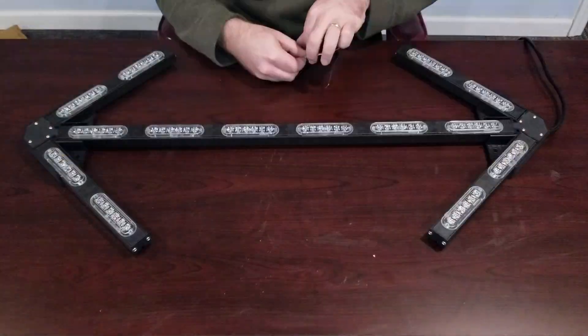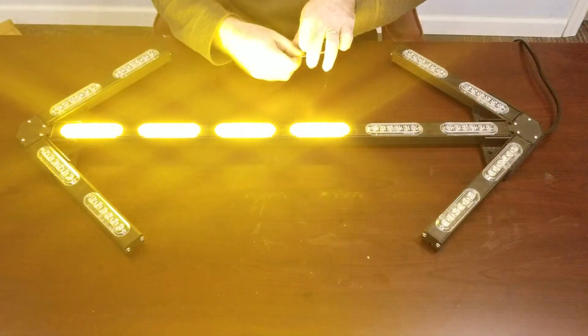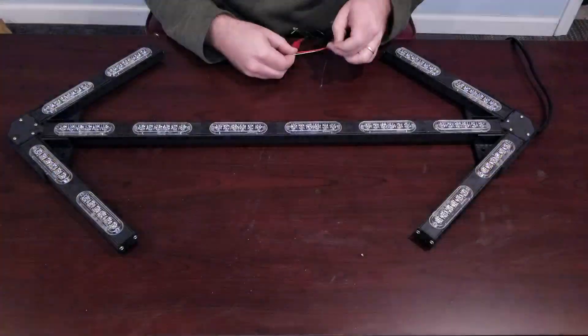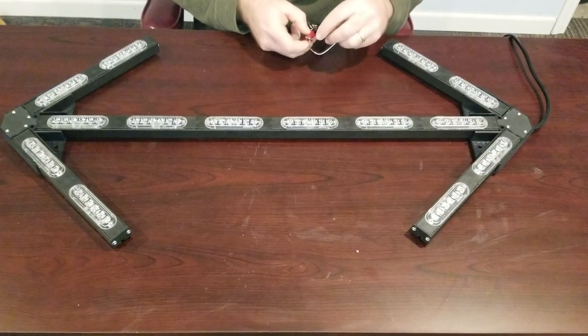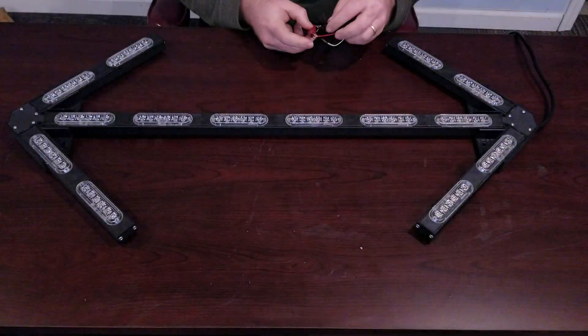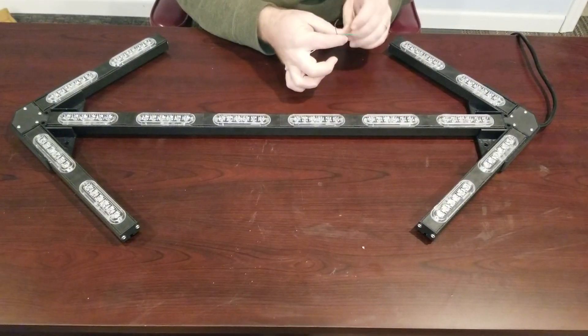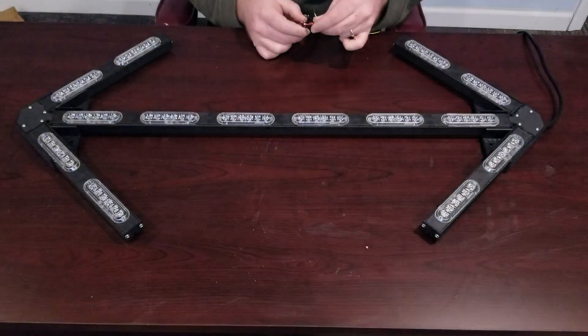You can then switch over and override to a traffic advisor if needed. This is the left arrow pattern. If I take off the warning wire and put on the right arrow, it will do the right arrow pattern. And if you trigger the right arrow and left arrow wires together, it will do center out.